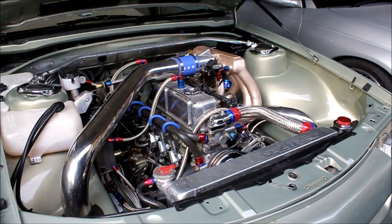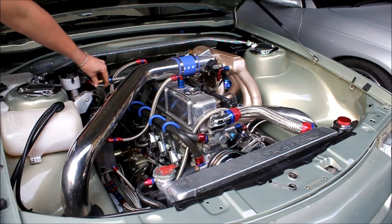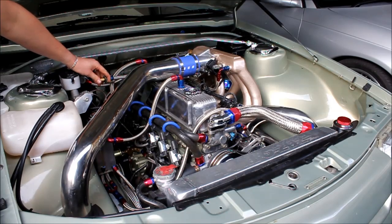I think the revs pick up a lot quicker. The idle's a lot smoother, even though it has a pretty big cam in it. The sequential injection and the coil-on-plug setup seems to have tamed it down a fair bit.